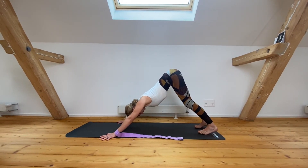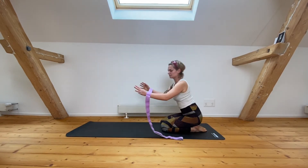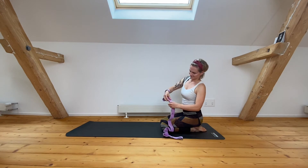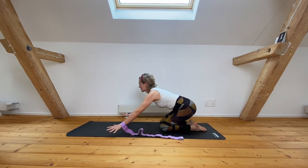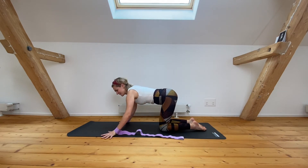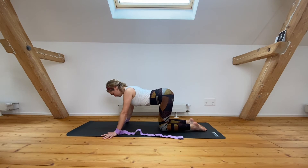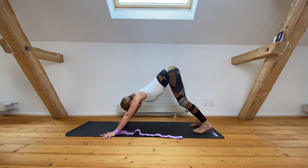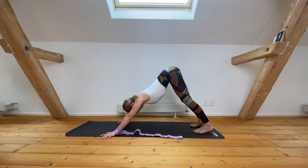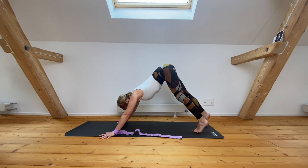Just breathe as you integrate into the upper back, or adjust if you need to feel a bit more connection or resistance to find the integration. Root the inside of your palms, index finger mount, inner and outer wrist, pinky toe mount — externally rotate your upper arms and then breathe in your down dog.